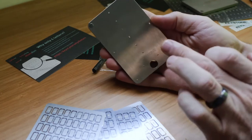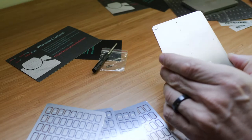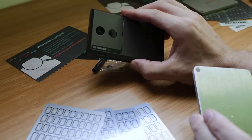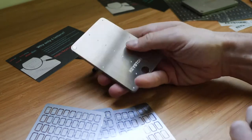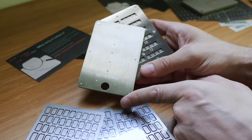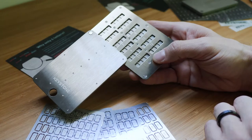Keystone does support Shamir Backup with their device, the Keystone Pro. So take note of that: if you are going to be storing very, very large amounts, you might want to get three to five of these devices so that any one backup is not enough to take over your Bitcoin.